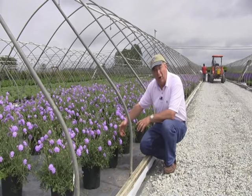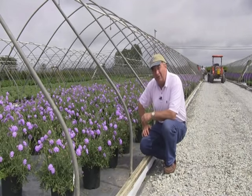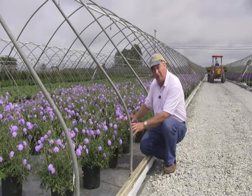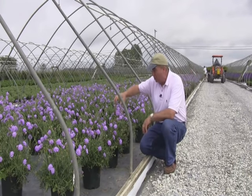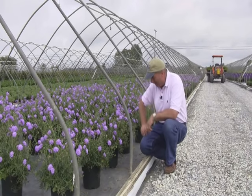Snip off the old flower heads when they're going over and you'll find that new buds grow up all the time. It loves the sun. It likes to grow in well-drained conditions. Butterflies love to come and land on these pincushion flowers, so you'll have color as well as activity coming from our winged friends.